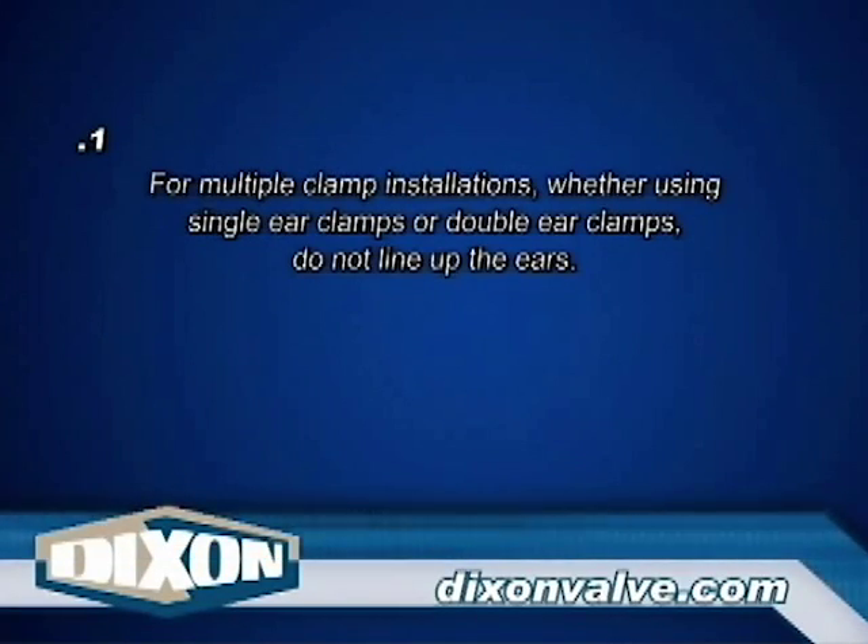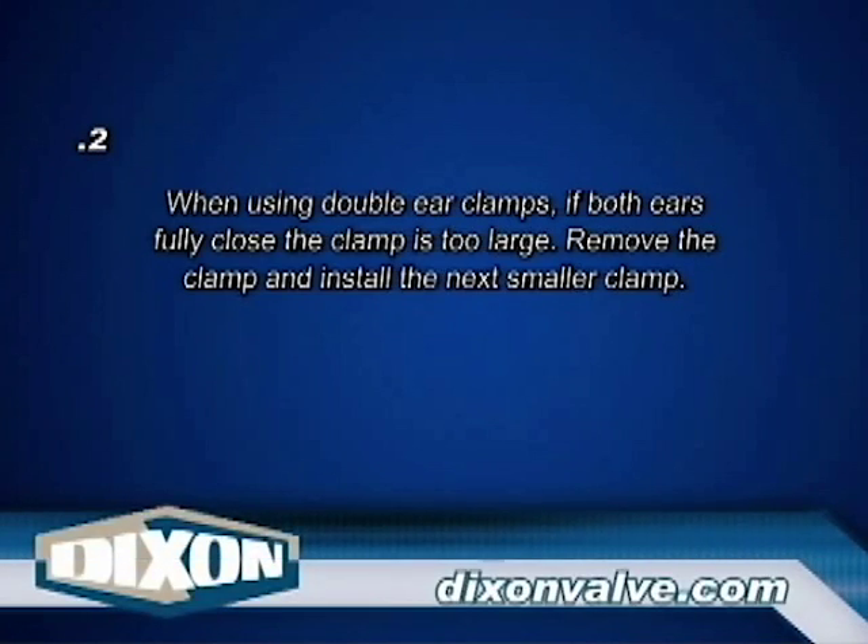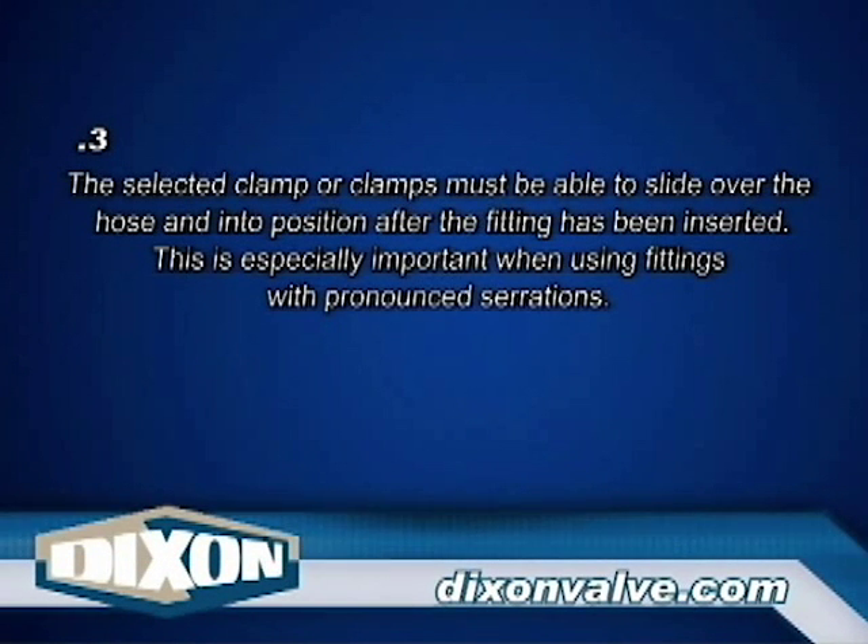Note 1: For multiple clamp installations, whether using single ear clamps or double ear clamps, do not line up the ears. Note 2: When using double ear clamps, if both ears fully close, the clamp is too large — remove the clamp and install the next smaller clamp. Note 3: The selected clamp or clamps must be able to slide over the hose and into position after the fitting has been inserted. This is especially important when using fittings with pronounced serrations.